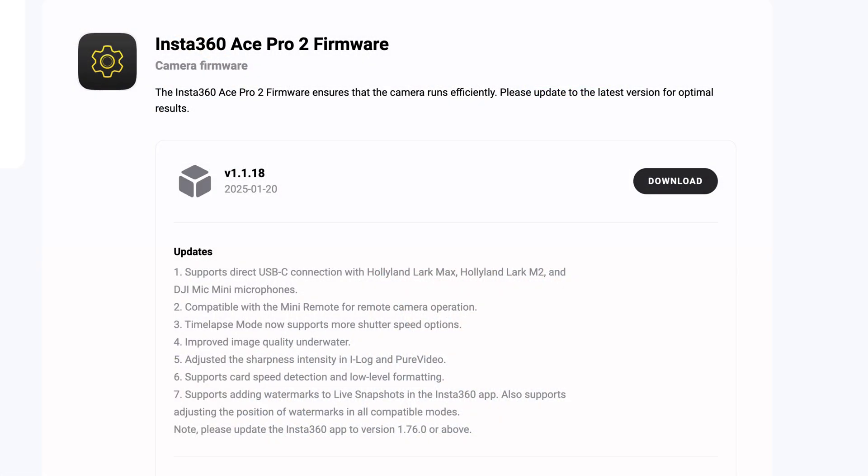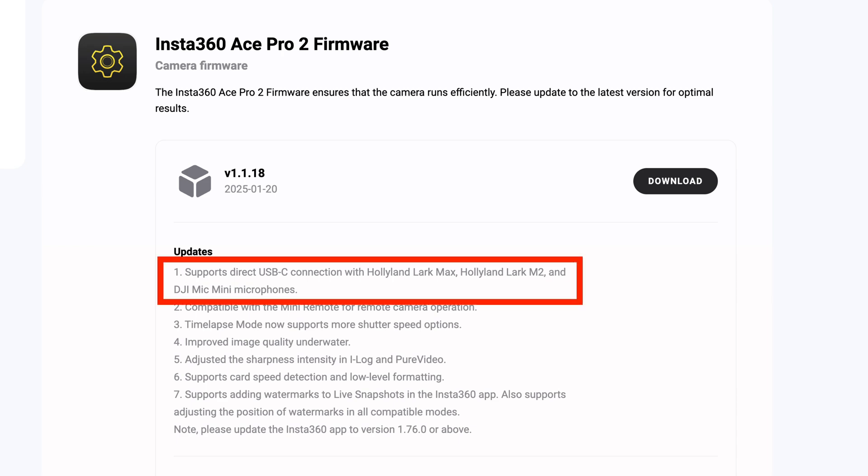Just a couple of weeks ago, Insta360 posted a new firmware update for the Ace Pro 2, version 1.1.18, with a number of key updates, including direct USB support of additional microphone systems, including the Holyland Lark systems and the one we've focused on today, the DJI Mic Mini. So today we're going to check it out to see how it works, how well it works, and compare it to using the Mic Mini as a Bluetooth microphone, or using the full system setup including the mic adapter.